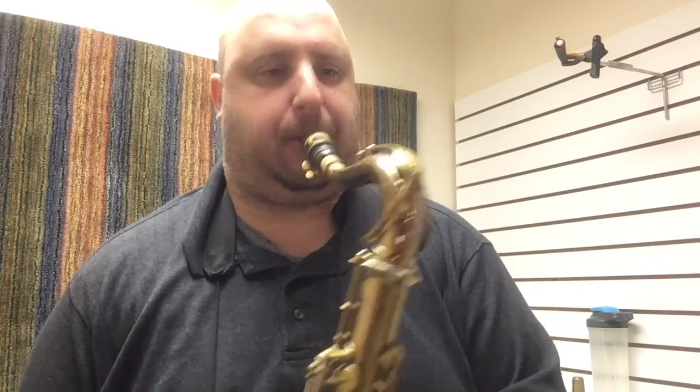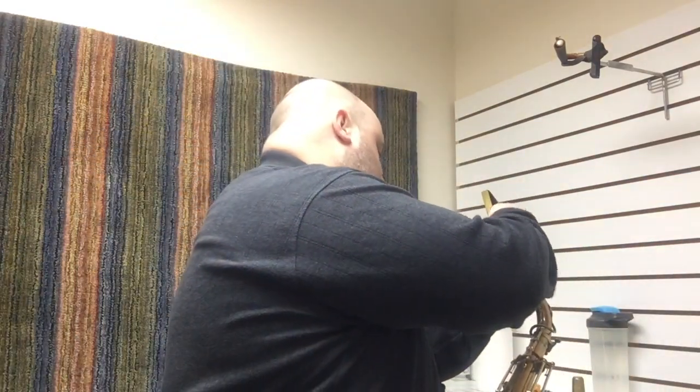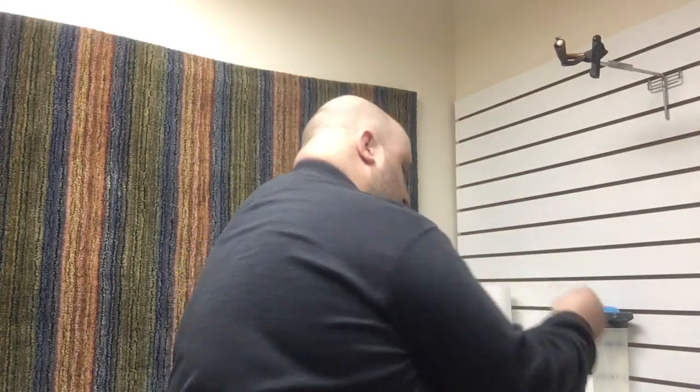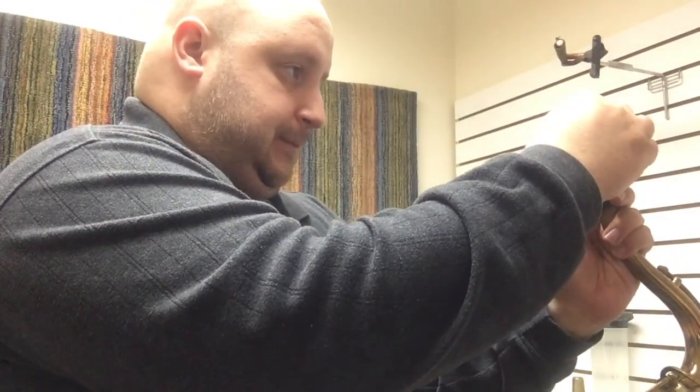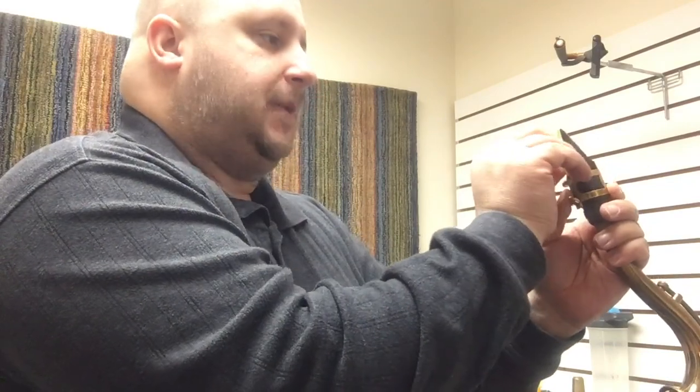You can hear a little bit of the difference between the two mouthpieces — they are a little different, and they're physically different. If you go back and watch my previous mouthpiece videos where I just talk about the two mouthpieces and don't play anything, you can see the difference between them as blanks, and now you can hear it a little bit too. Back to the first one we liked better — let's check it out.